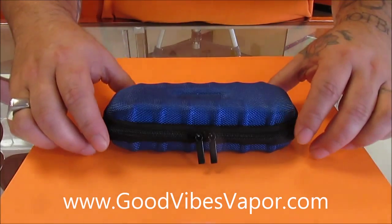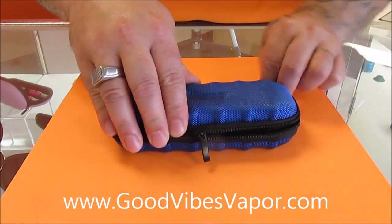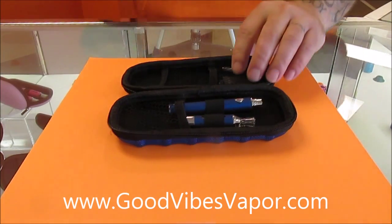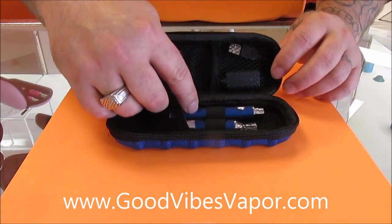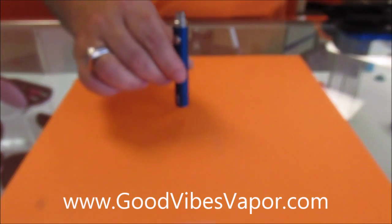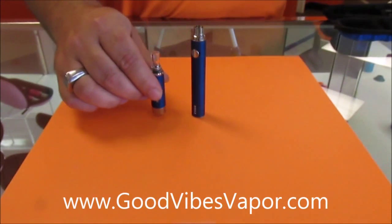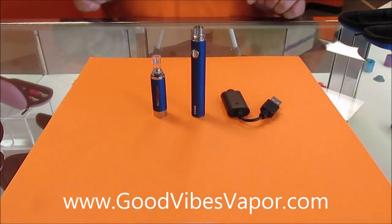When you get your starter kit it will look exactly like this in various different colors and cases. Inside this you will find a battery, a tank, and a charger. Go ahead and pull them out now and take a look.